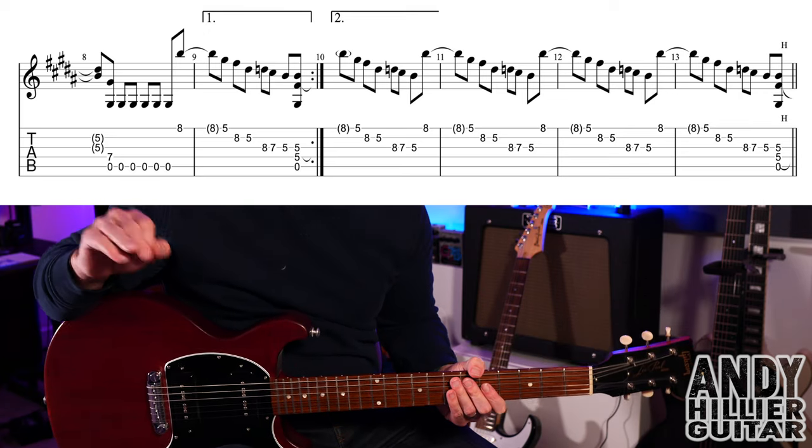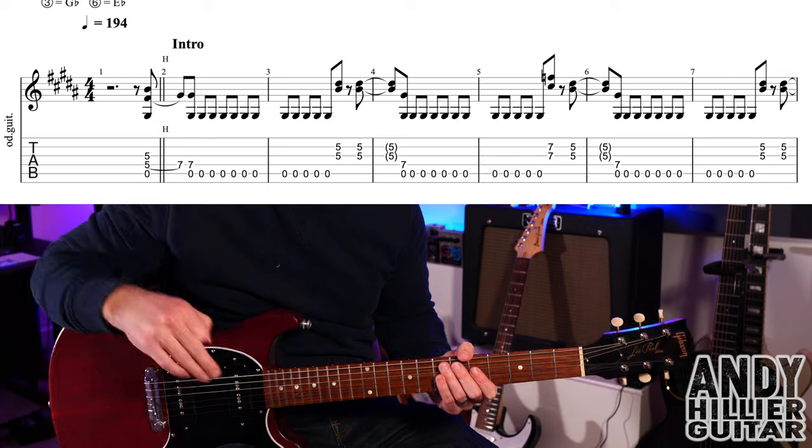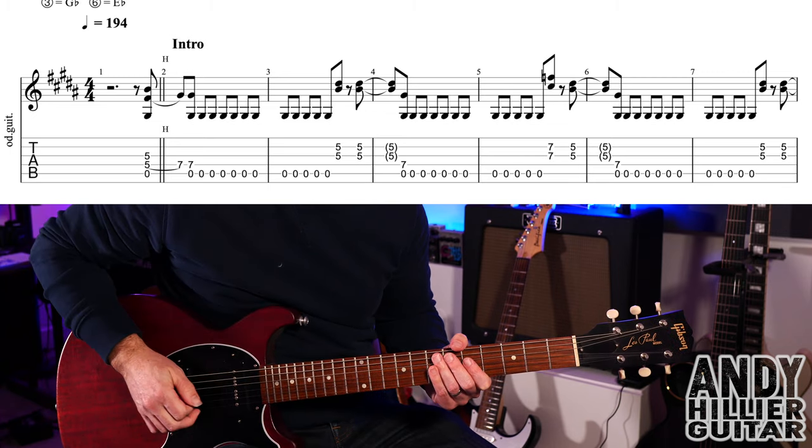Let's see if we can put that beginning part together from the start, because it's going to repeat in a second. Here we go: a one, two, three, four.